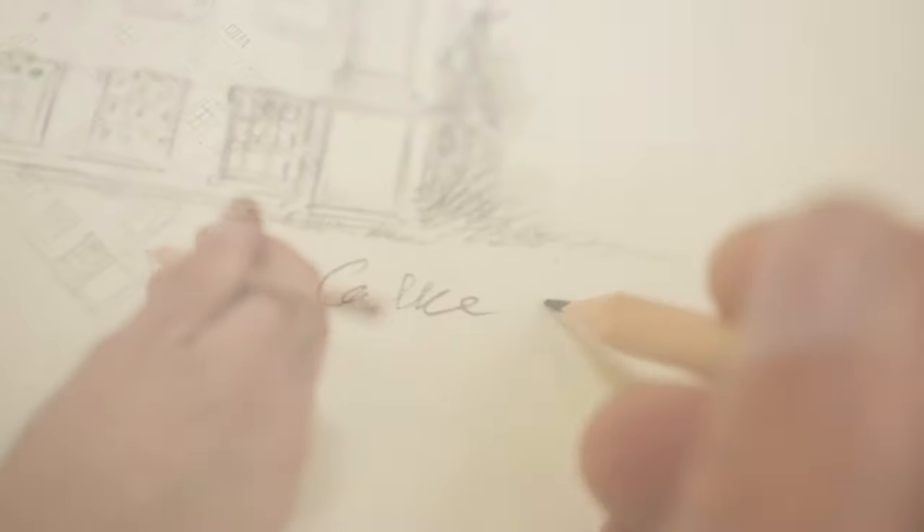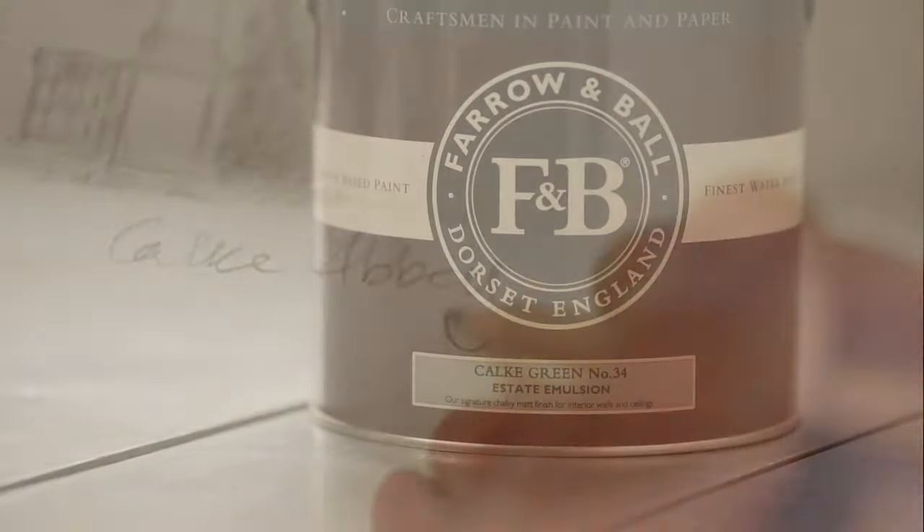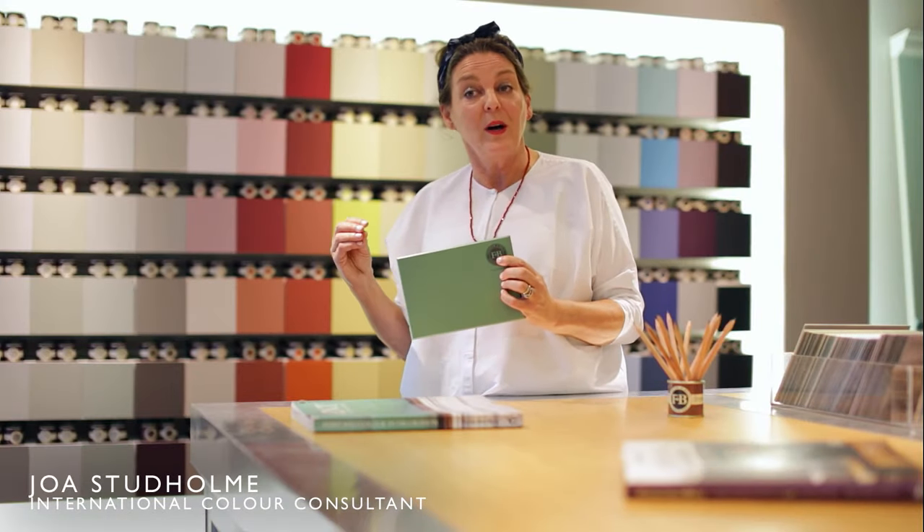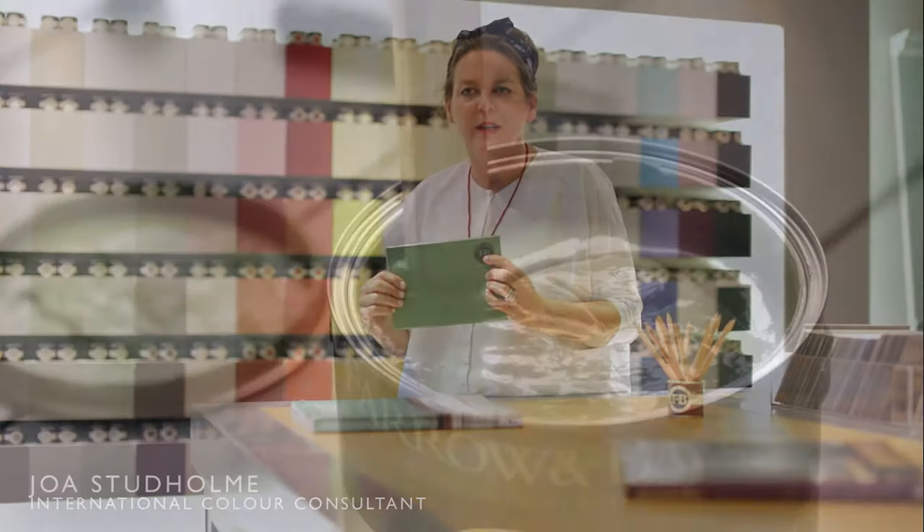Cork Green is a clean version of a colour originally found in the breakfast room at Cork Abbey. It is best used either on its own or with a darker neutral like Old White to really enhance the richness of this colour.